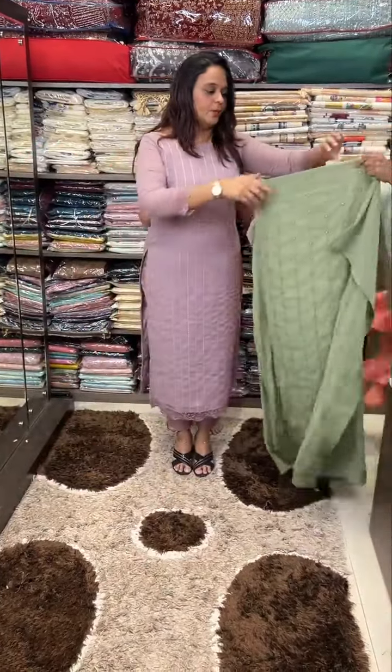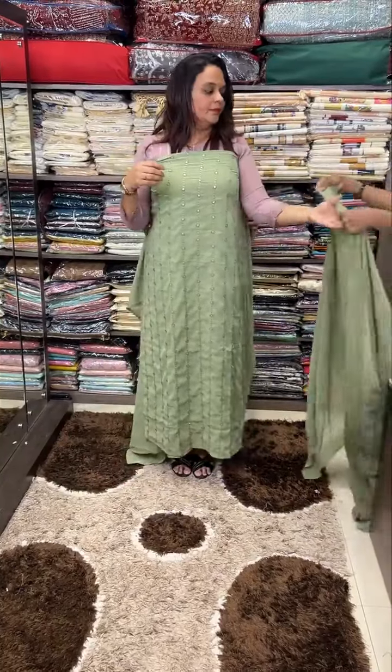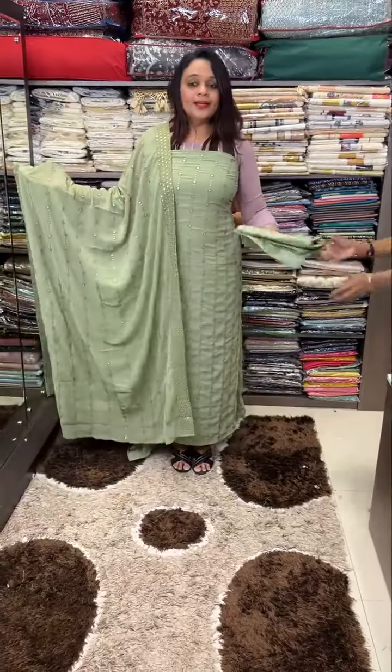Next is pistachio green tone — this is pistachio green color. Next, in the same color, shantone. Three colors are made.